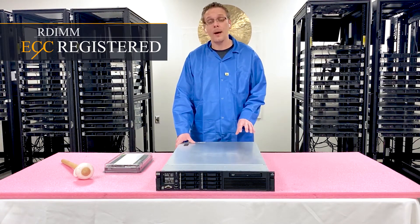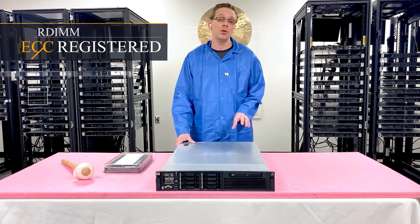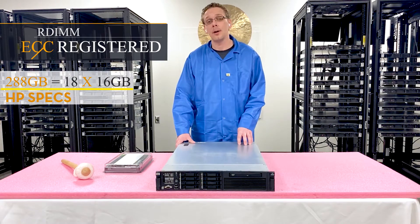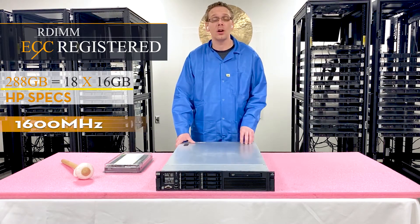As far as the maximum capacity, according to HP's spec sheet, you can use 288 gigabytes via 18x16 gigs at a total of 1600 megahertz.